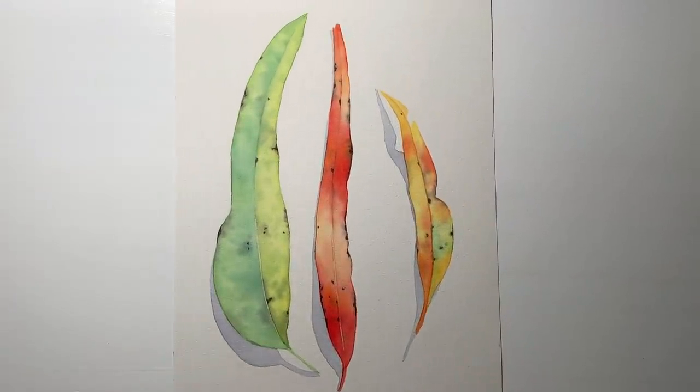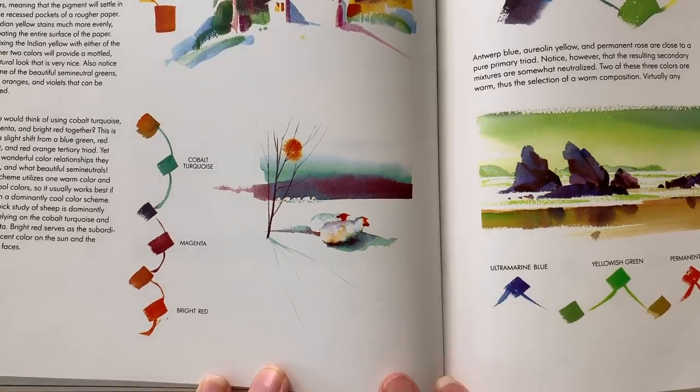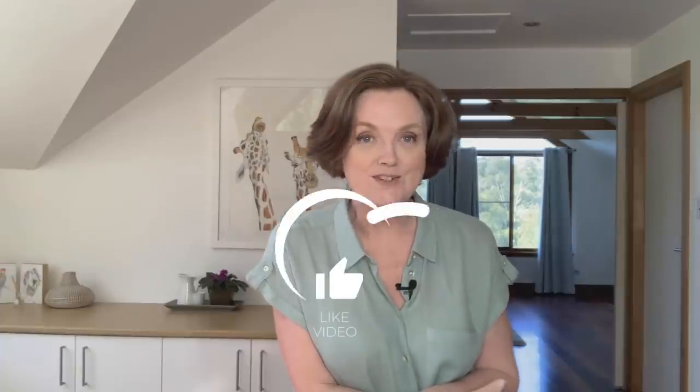And there it is — a fairly simple leaf painting using a triadic color scheme. If you want to limit the colors you use, try a triadic color scheme. Another example of a secondary triadic would be orange, violet, and green — the range of semi-neutral colors you can mix from those three are beautiful. Stephen Quiller has examples of paintings using triadic color schemes in his book. Here's one I want to try: cobalt turquoise, magenta, and bright red — I think that's beautiful. Thanks for watching; I hope this tutorial was useful. A like is appreciated and please subscribe — I'll see you next week with a new painting.